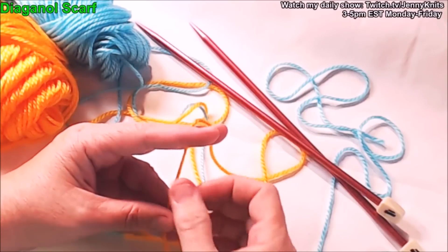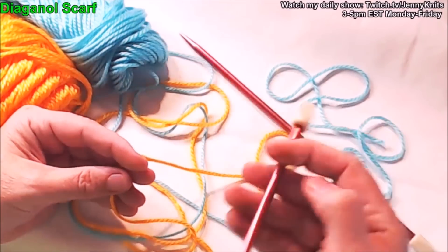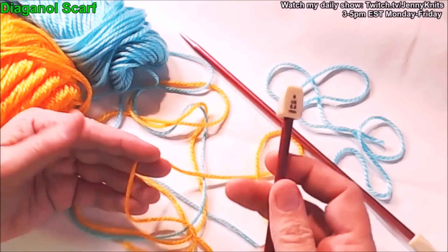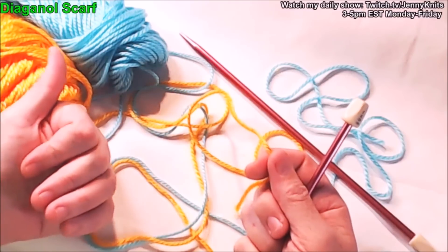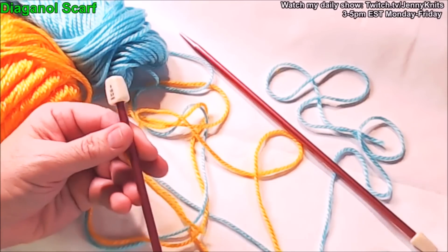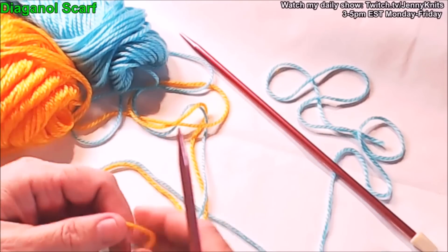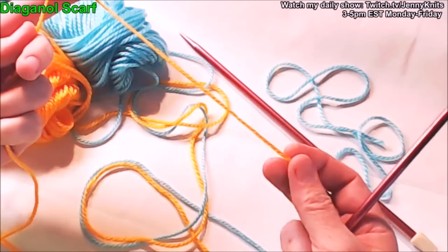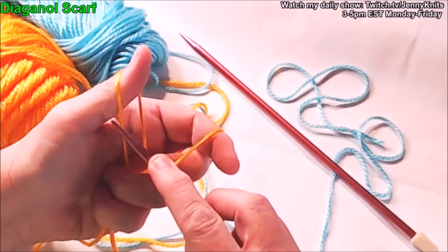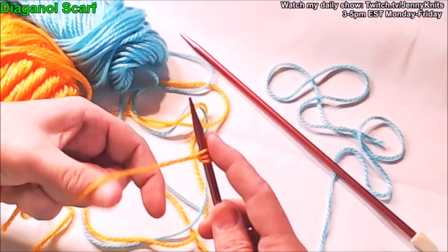I've got two colors of yarn for this demonstration and size nine needles. Use whatever size needle and yarn you feel like — the first project was sock yarn, probably a size three or four needle, and the second was worsted weight, probably a size seven or eight needle. I'm going to start by casting on three stitches using the long tail method.